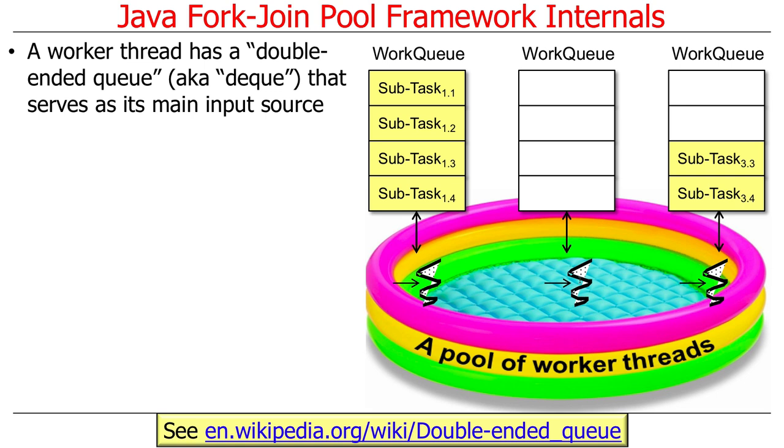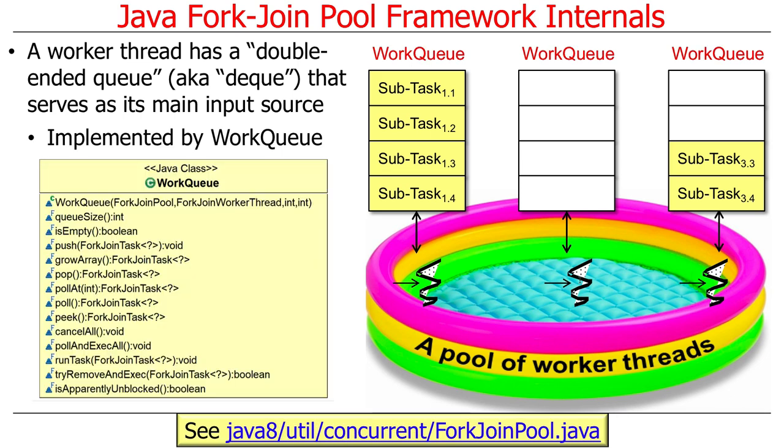Here's how this works under the hood. Each worker thread in a fork-join pool manages its own separate work queue, called a deque, which is short for double-ended queue. This is the main source of input for the worker thread to process. If you poke around in the source code, you'll find a nested class called WorkQueue with a whole bunch of methods. Some of the most important methods are push, pop, and pull.